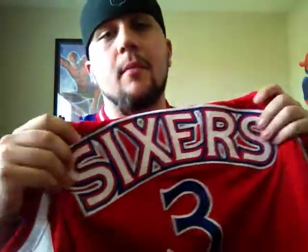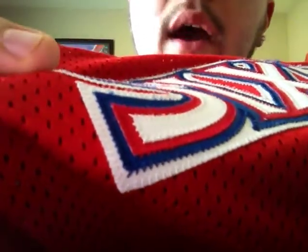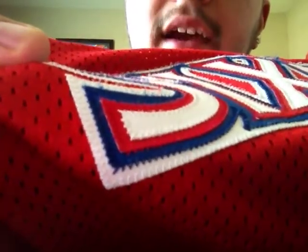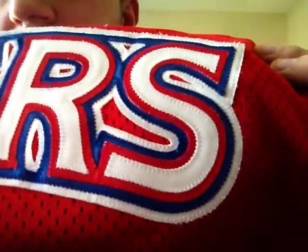This is where it gets crazy — the Sixers logo has this quadruple-stitched type construction. You basically have four layers of stitching: white, blue, red, and then white again. So you've got a very nice amount of stitching on this jersey — it's incredible.